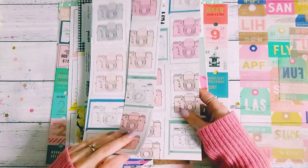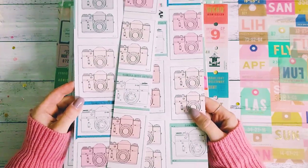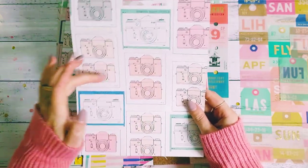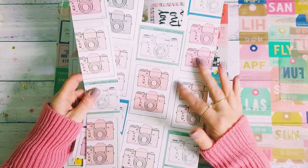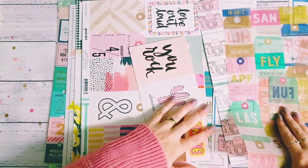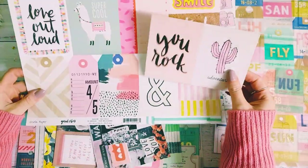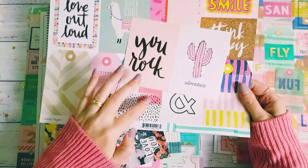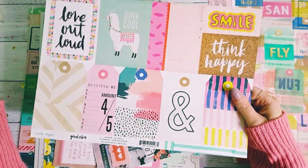This is another one of my favorites — the camera cut apart sheet from Maggie Holmes Chasing Dreams. I love just cutting out these little square pieces with the camera and using them on my projects. I just love cameras and I love the colors and sizing in this pattern. Then we have the Good Vibes cut apart sheet by Crate Paper, which I love because it's just so vibrant and colorful — that's why it made it to one of my top 10.